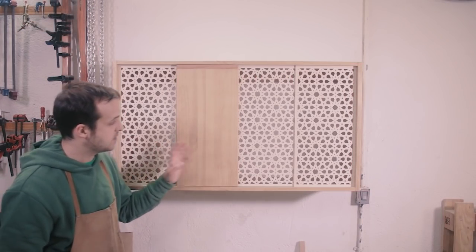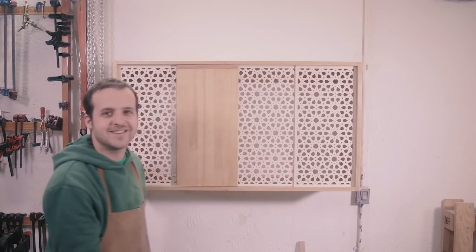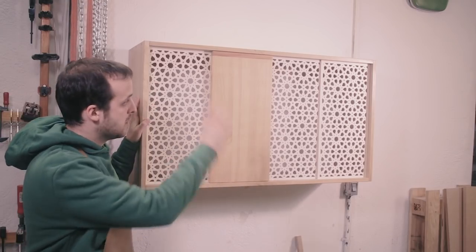Hey guys! Today we're going to make this cabinet featuring Arabic pattern sliding doors. But first I want to thank Inventables for sponsoring this project. First I'm going to build the wooden cabinet and then we'll do the doors.